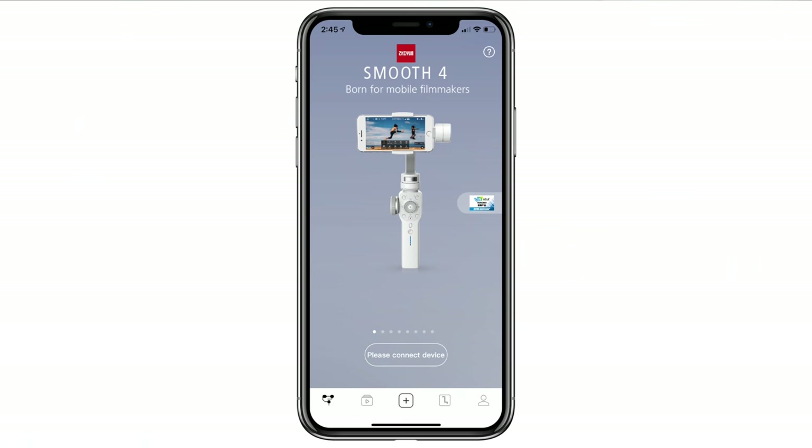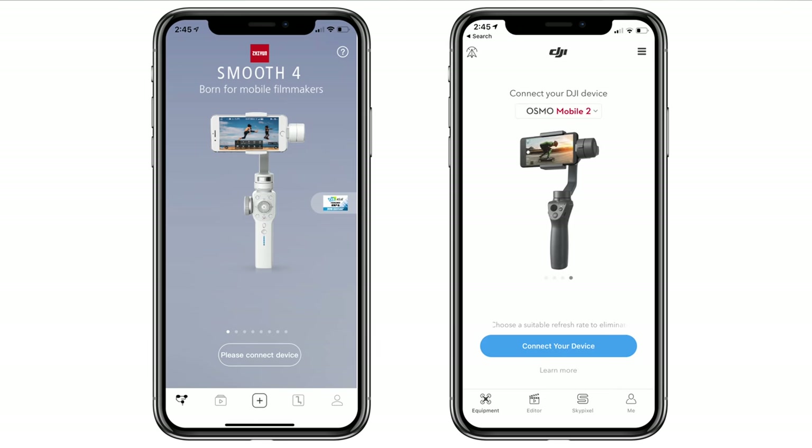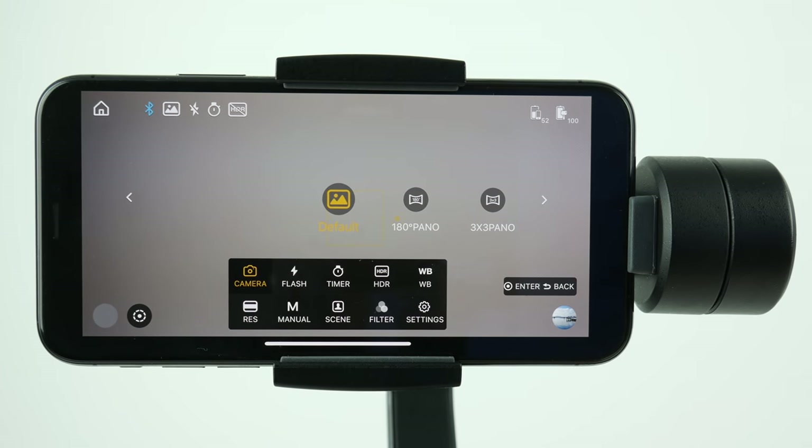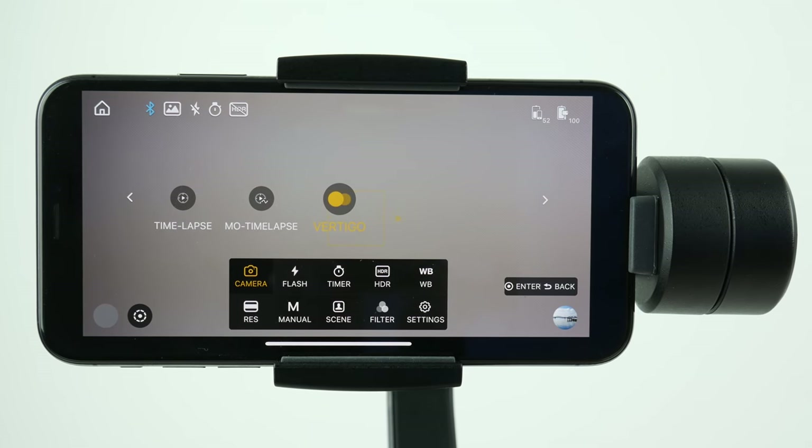The companion application used with the Zhiyun Smooth 4 is pretty standard — it looks a lot like the DJI GO app, basically a carbon copy of the older one used with the Osmo series. In my opinion, it actually works better. For instance, you can customize down to the number how fast you want the gimbal to move, whereas with the DJI GO app you can only choose between walk mode and sport mode — so overall there's just a lot more customization. Usually I have a lot more to say about companion apps, since it's such a key part of using the gimbal, but I find myself using the stock iOS camera app a lot more when shooting with any gimbal.